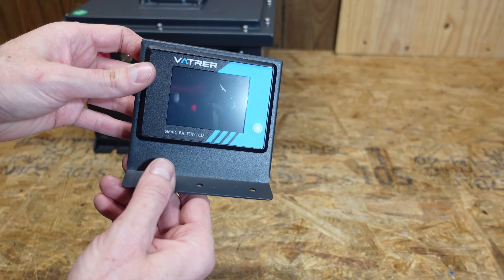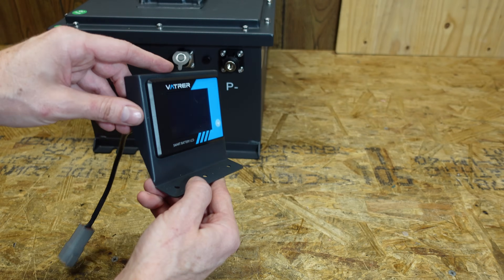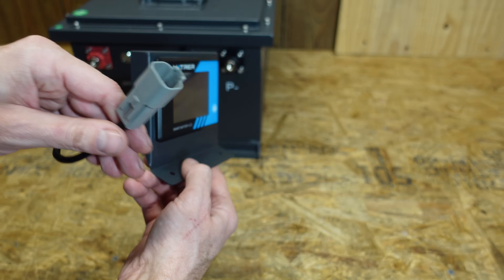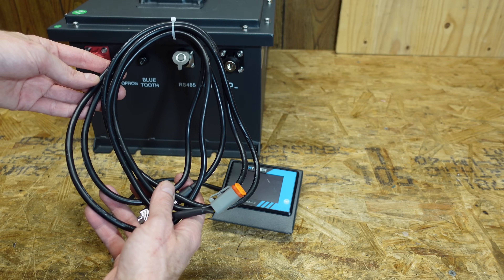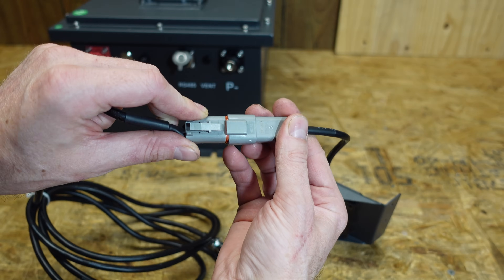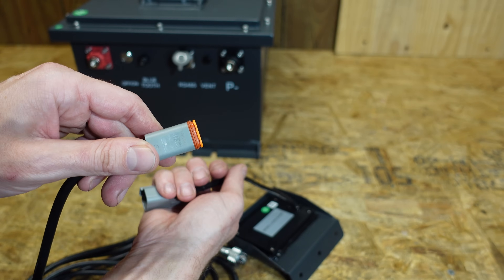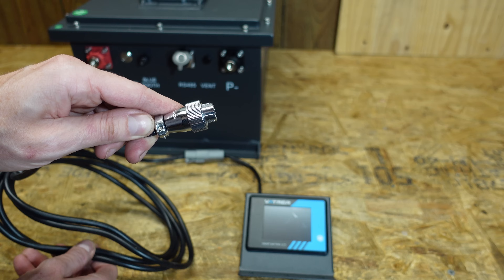Taking a look at the remote display, it mounts at what appears to be a 60 degree angle and there is a four-pin connector on the end. They give you a nice lengthy cable — looks like about 10 feet or so. We simply connect these two together, and you can see it's got some rubber there forming a moisture-resistant seal, which is nice to see. This end will thread into the battery.